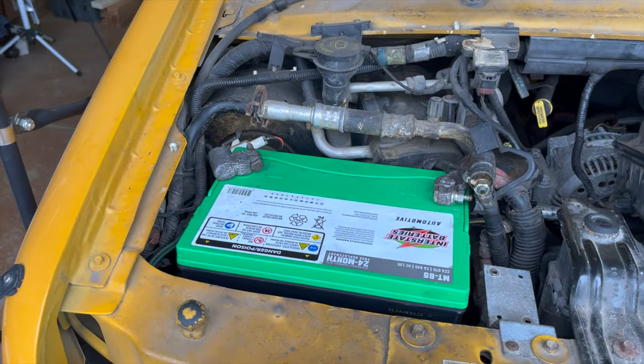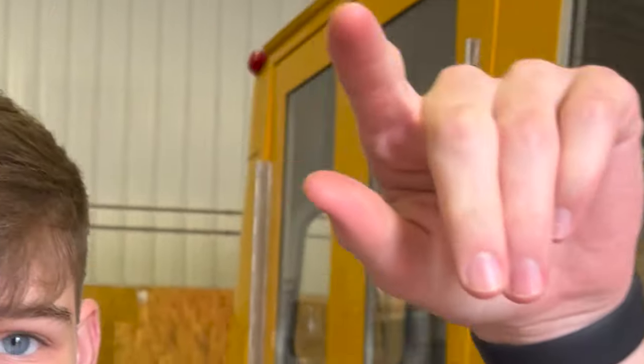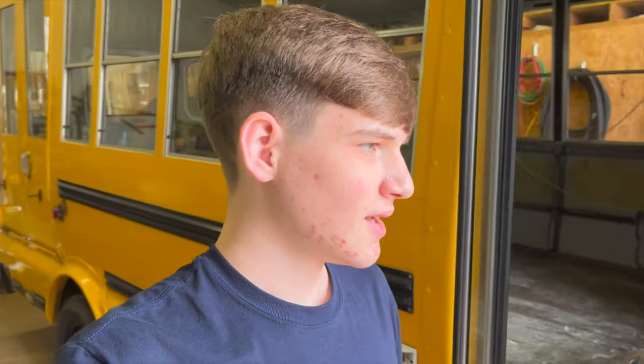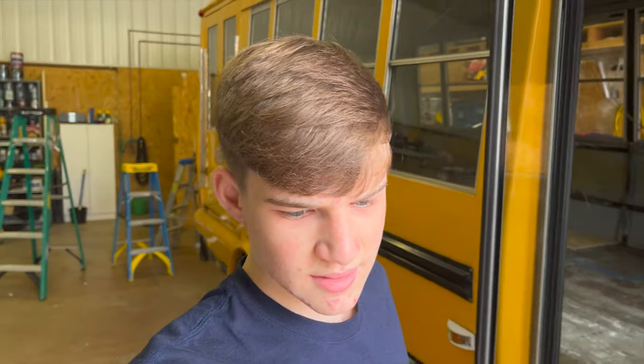But first, disconnect the battery, and then we'll crawl under the bus and get it off. That'll be tricky because it's really tight and there's a bolt behind it — kind of up more — so it's pretty hidden. It'll take a little bit but we're gonna get it out, and then we'll go buy the new one and see where that brings us. Hopefully we'll see you soon.